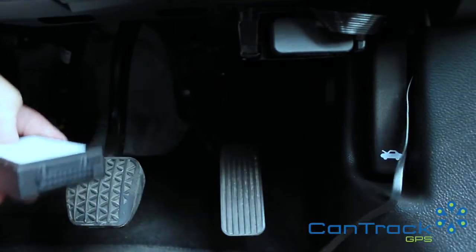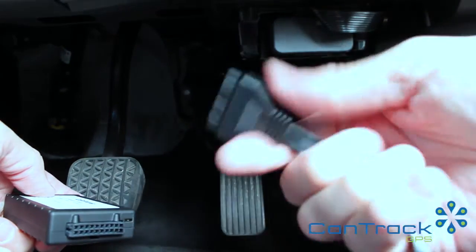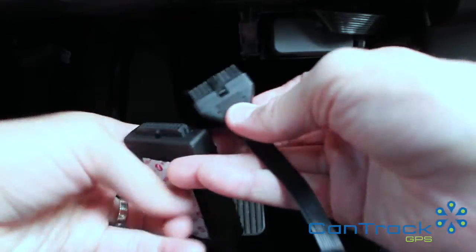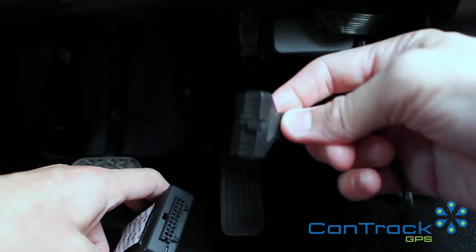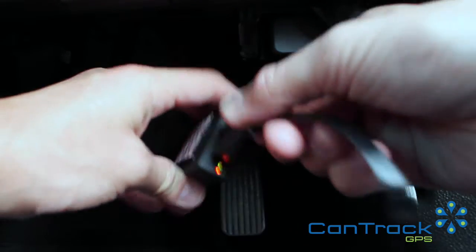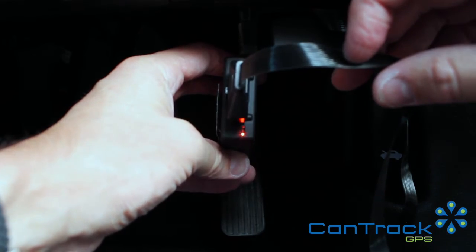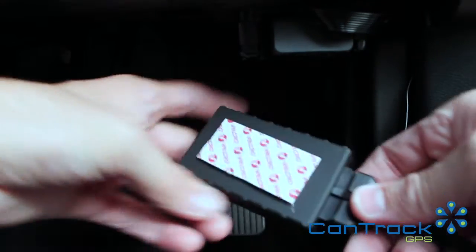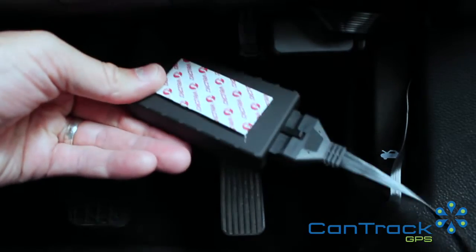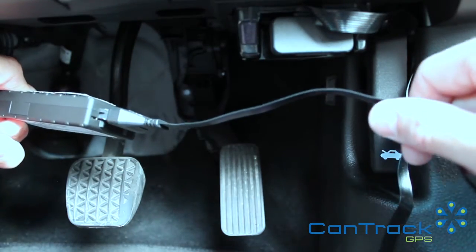Next, take the other end of the cable — again, you can't really go wrong because it only allows you to plug it in one way due to the jacket connector. Just plug that into the unit and immediately you can see we've got lights on the system. It's going to start configuring itself and getting ready to go. Don't peel the velcro off yet — think about where you're putting it and where the cable will run. Once you've figured it out for one car, you can do it for any.